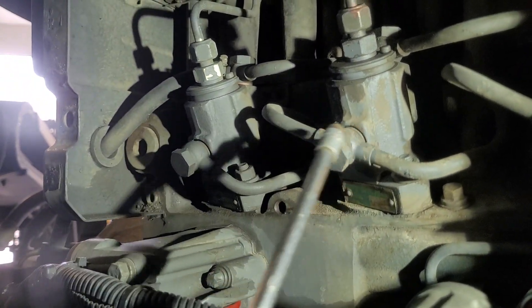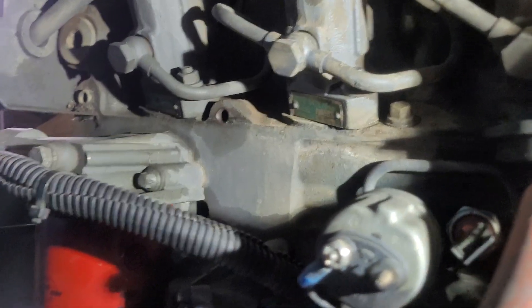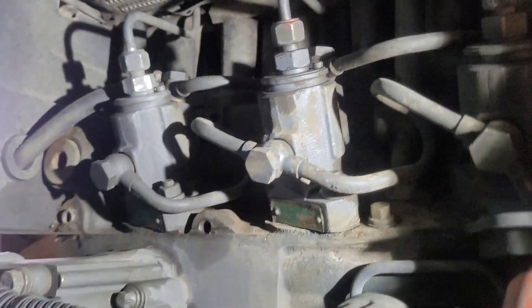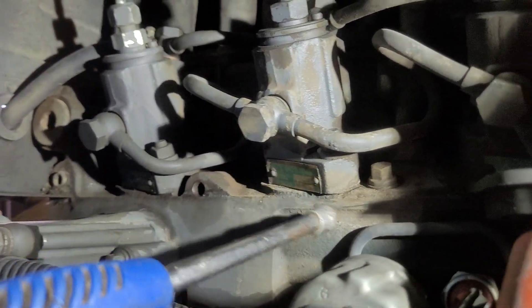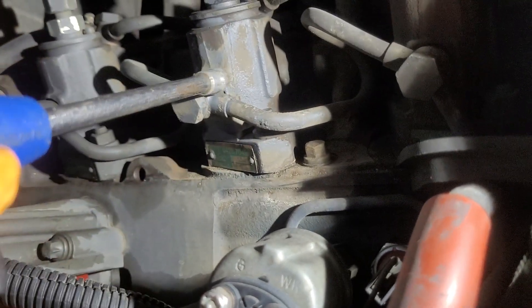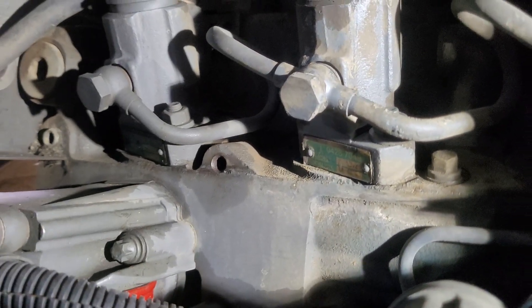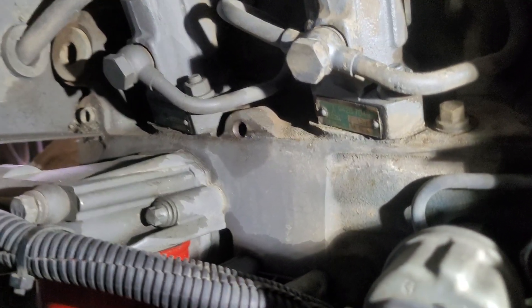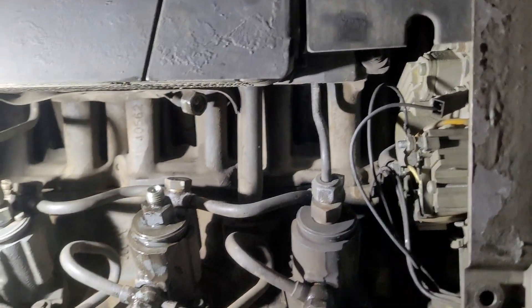Simple tip: before you undo this injector or any kind of fuel component, make sure you blow air on it first, because any small foreign metal, material, or debris that goes inside could damage or break the unit pump. Make sure there's no dirt or material present. Always clean it before you undo or put it back.